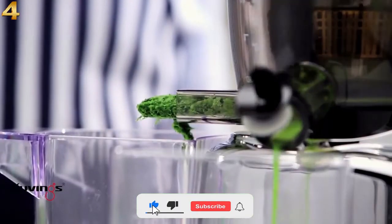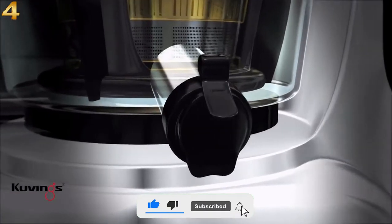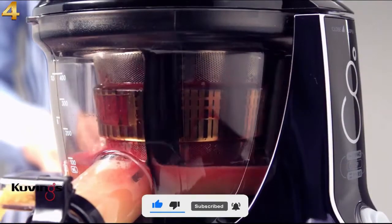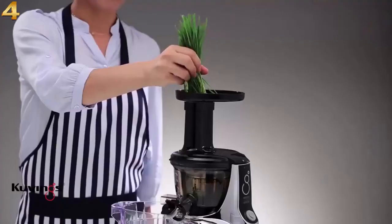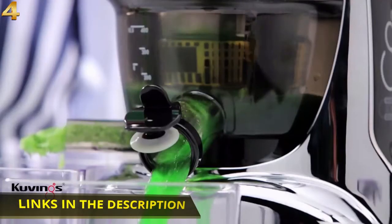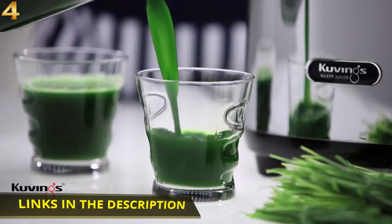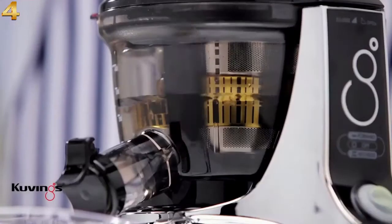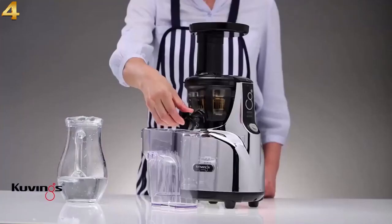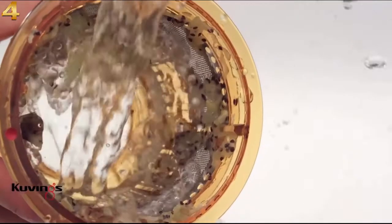Vitamins and nutrients are fully preserved. The drip-free smart cap spout is great for making mixed juice and quick rinsing. From wheat grass to pomegranates, it works on both seeded fruits and leafy greens. Easy to assemble and clean — just close the smart cap or rinse in water when you're finished juicing.